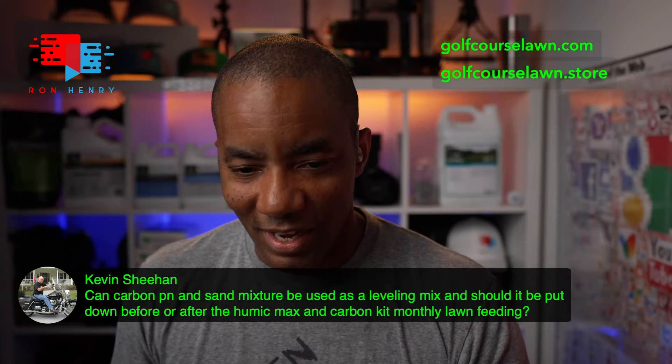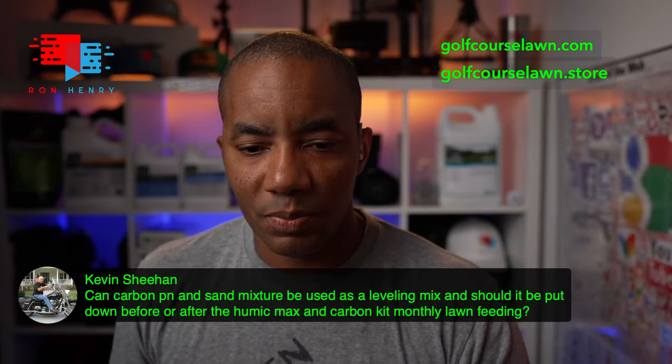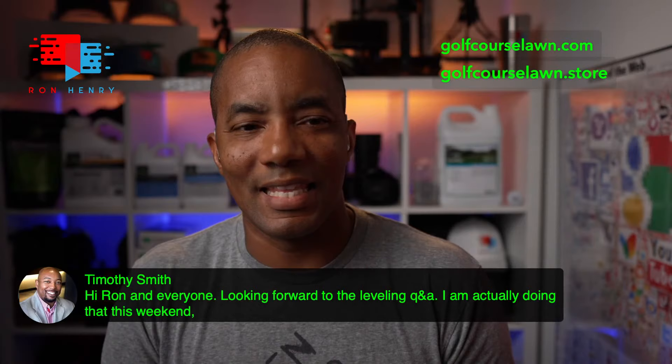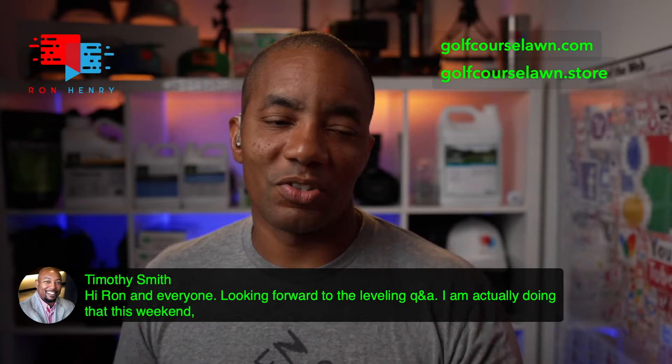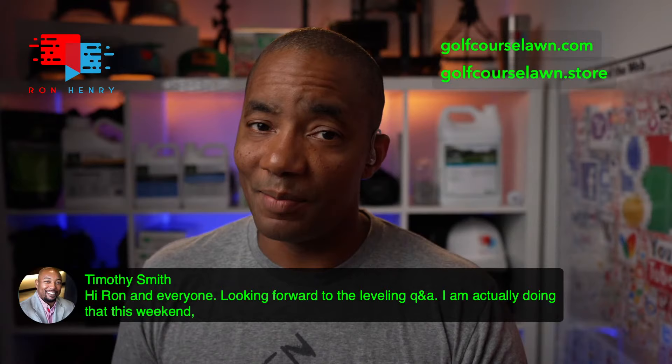We've got Lamont Smith and Timothy Smith in the house. Timothy says he's looking forward to the leveling Q&A and is actually doing it this weekend. I'm happy and a little sad for you — leveling is a ton of work. But once it's over and you get the results, I haven't had anyone come back and say they wish they hadn't done it. In the moment they hate it, but once it's done, you really like the results of what it does for your lawn.